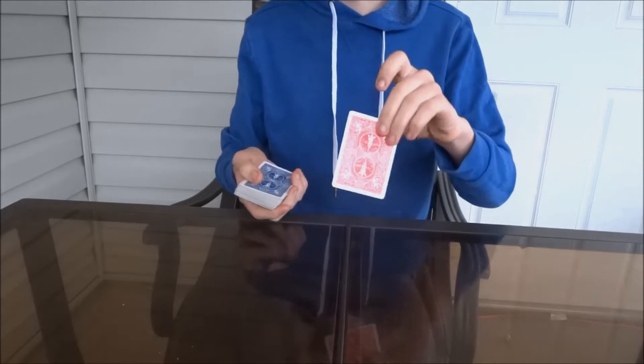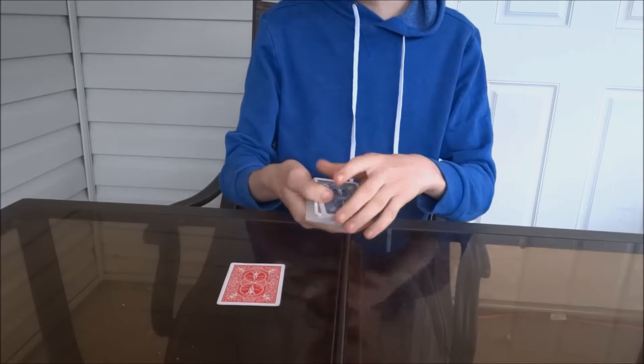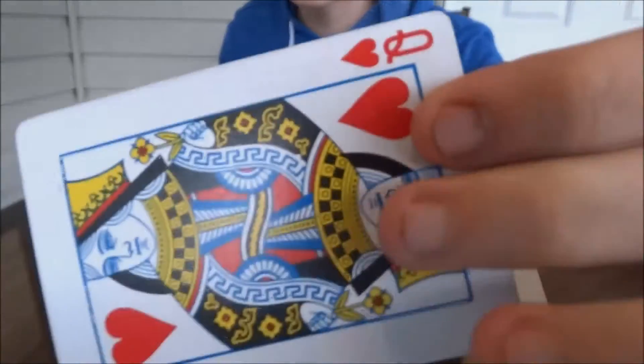Okay, so pretty much what's going to happen — you're going to have a prediction from another deck of cards, which is going to be right over there, and then you're going to ask the spectator to name a number. So let's say they say 4: 1, 2, 3, 4 — leave it out-jogged — and then this will be their card, as you can see, there's their card.